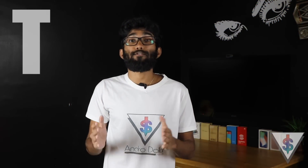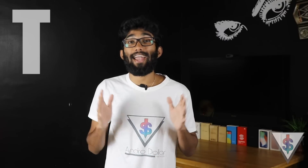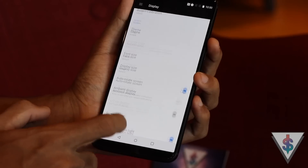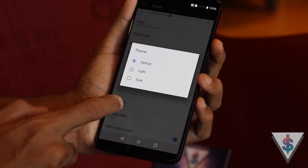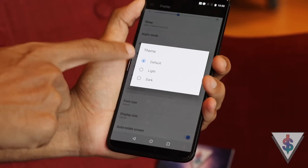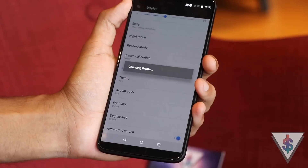Since this is the OnePlus 5T and the 'T' stands for something extra, here's one more bonus tip: Dark Mode. This is hidden right in the Settings area. If you want your phone to look awesome in black, you should definitely enable Dark Mode. You're going to love it, so go ahead and try it out.